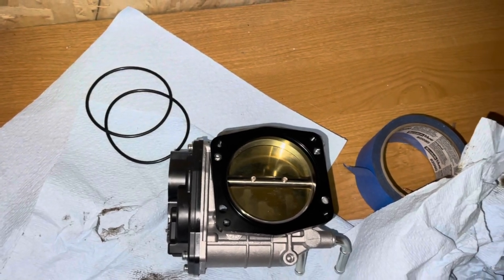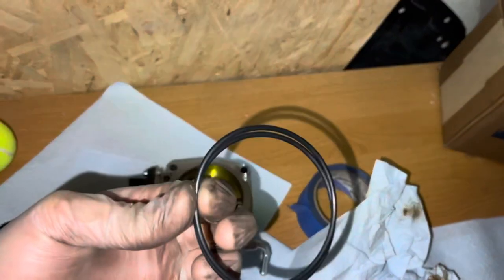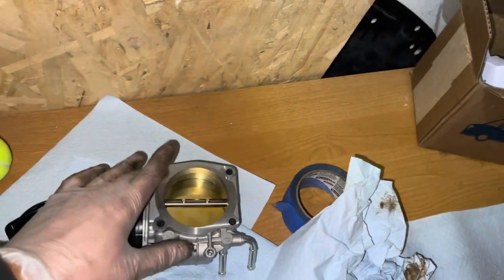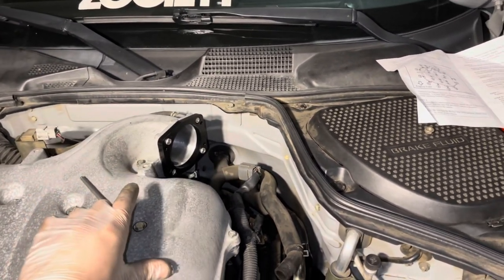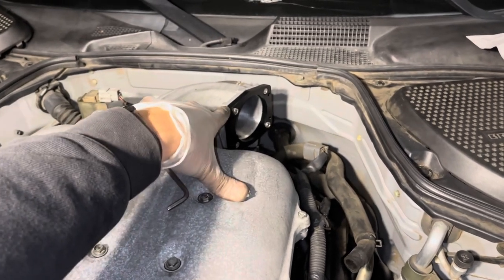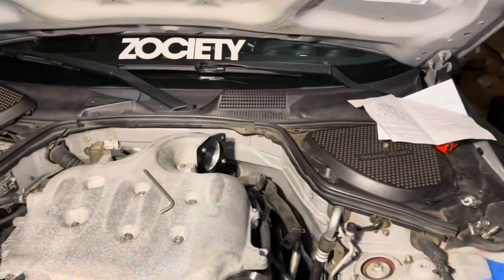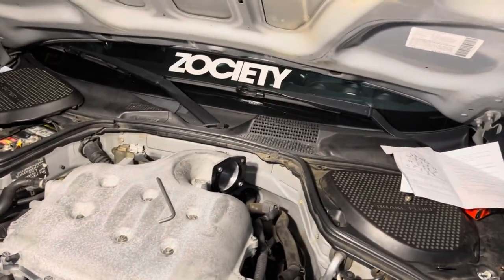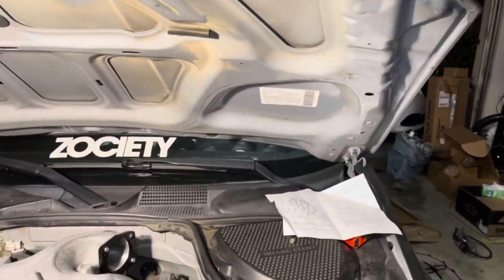The next thing I'm doing is installing the 75mm throttle body. It comes with two adapter plates — one I've already installed — three O-rings for sealing between the conversion plates, the plenum, and the throttle body, plus hardware and an adapter harness. One adapter plate goes on the plenum, then another adapter plate on top to convert the bolt pattern to the new throttle body, and then the throttle body on top. Between this adapter plate and the plenum there's an OEM O-ring that sits in a groove in the plate itself.